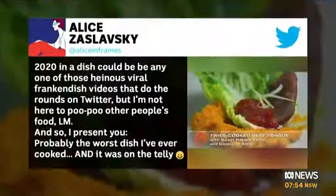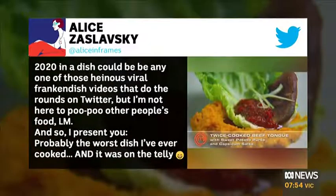For me, I had to think of something I personally cooked, and it was almost a decade ago on MasterChef when I tried to cook tongue in an hour and a half when it really does need about four hours. It was a twice-cooked tongue with a mushy sweet potato mash — literally my dish. I think it's more about the memory that comes with the dish. So if you are a Brussels sprout hater, power to the sprout.